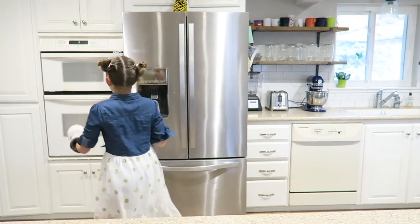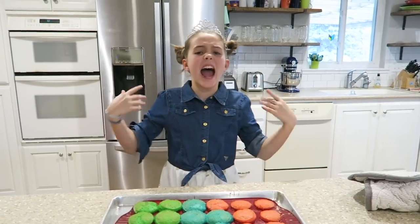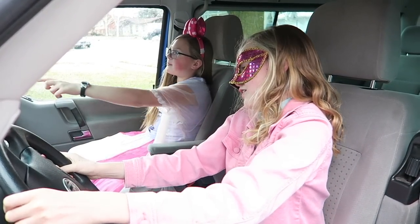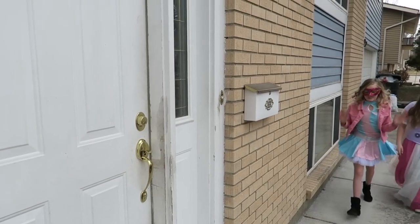Oh, they're done! It's hot. We're here — we found that big box. This is going to be so much fun!